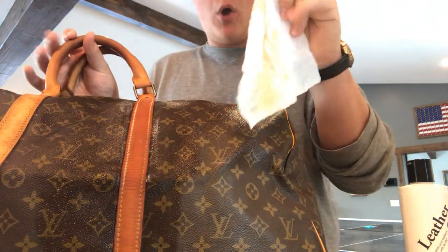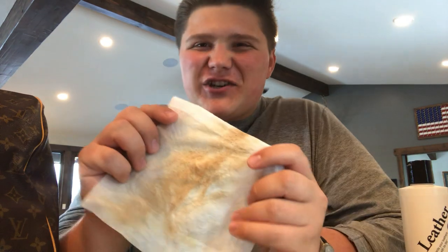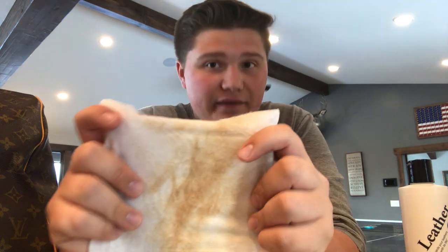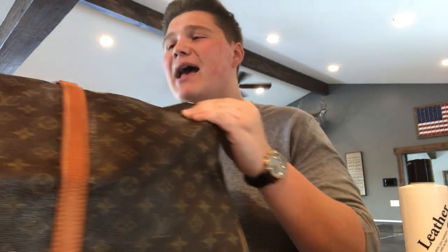You're going to see some stuff come off on your baby wipe, and a lot of people will freak out thinking they rubbed off the patina. That's not possible — you're rubbing off the dirt you don't want on this bag. The patina is a chemical process that happens to untreated leather; it literally gets a tan, like your skin tanning. You can't wipe off your patina. What you're wiping off is dirt and oils accumulated over the years. Focus most on the part where hands go, because that's where oils, dirt, and lotions get into your bag.